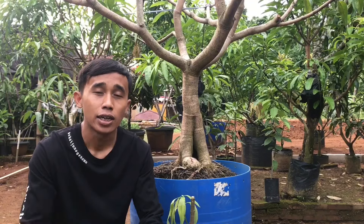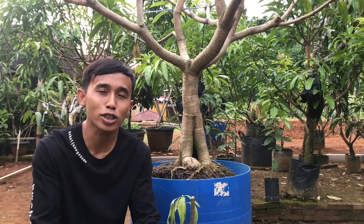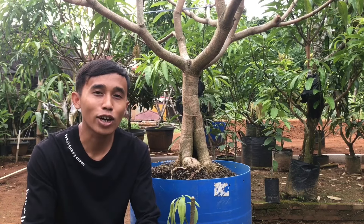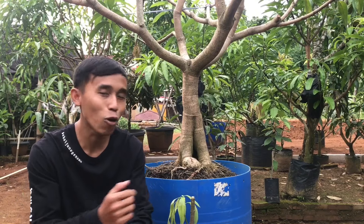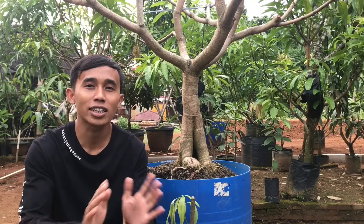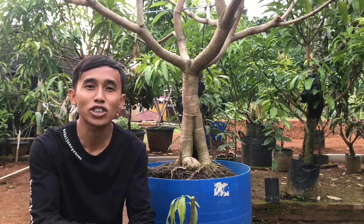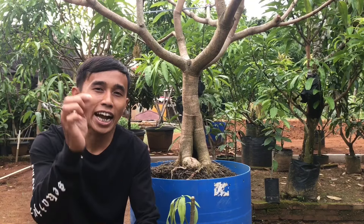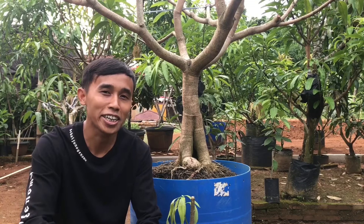Dalam video sebelumnya, saya sudah banyak mencontohkan teknik grafting, baik sambung pucuk, sambung sisip, sambung susu, atau prose grafting. Dan ini sudah saya contohkan untuk memperlengkap cara pembuatan bibit secara vegetatif, yaitu okulasi. Teman-teman, khususnya pemula, masih banyak yang terlewat antara okulasi, grafting, dan stack — namanya sering tertukar. Bagaimana teknik okulasi yang hanya menempelkan kulitnya saja? Simak selengkapnya hanya di Hatake Para Farm Channel.